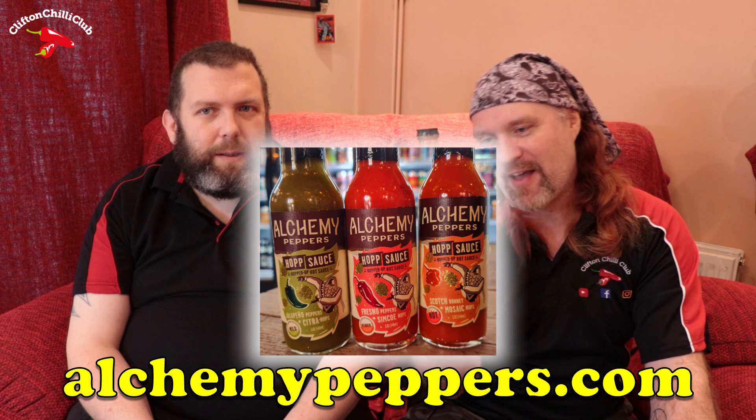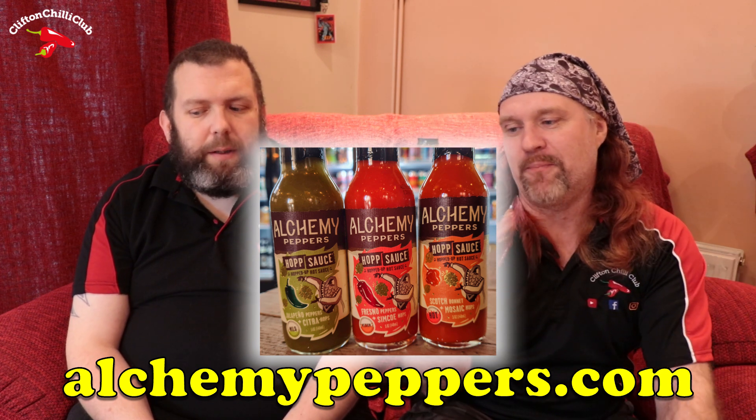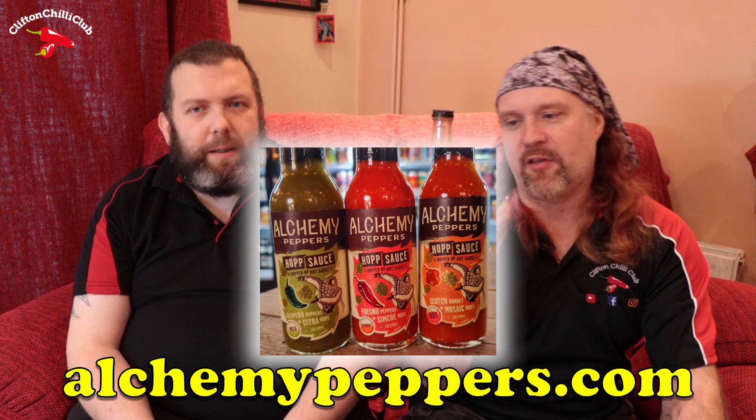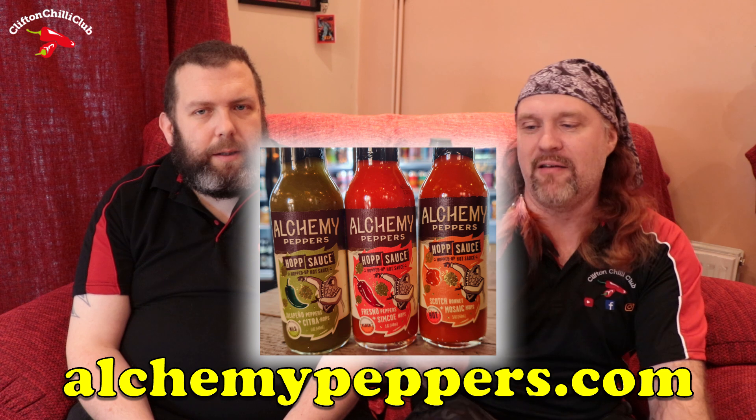I actually think that'll make a nice little wing sauce as well — a little bit of butter in there, maybe a little squiz of honey as well. Sounds good to me. So feel free to check these guys out because it's beautifully presented and they've got three very different sauces — I think there's a jalapeño one and a Fresno as well, which is slightly unusual chili to see in the UK. Let us know what you make of it.